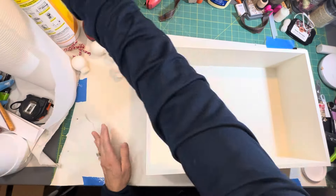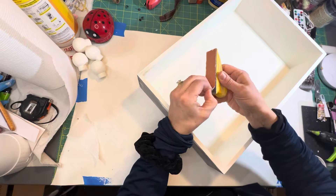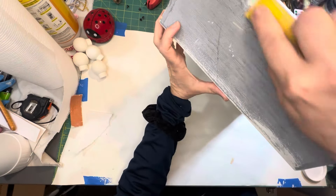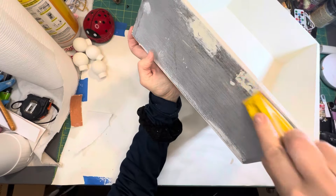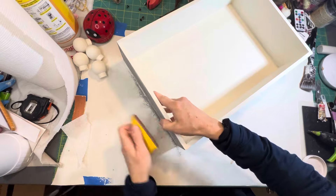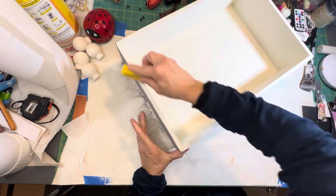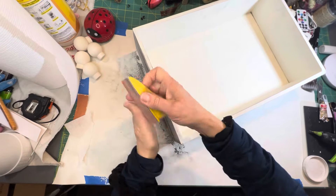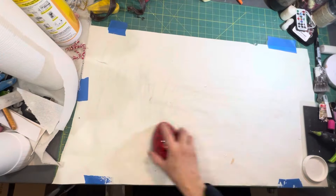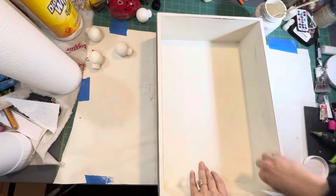Now that I set the feet aside to dry, I checked the wood filler and it's dry, so I'm moving on to sanding. I'm taking the little hand sander I purchased at Home Depot — one of my favorite tools. I'm using a 220-grit sand pad, which attaches like velcro, and I'm going around the box sanding where I put the wood filler. I'm also sanding the corners to round off the harsh edges. The front of the box has a beautiful engraved design, and once I paint and distress it, I'll bring that design back.